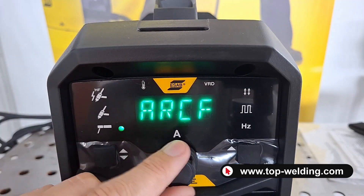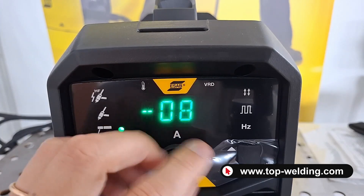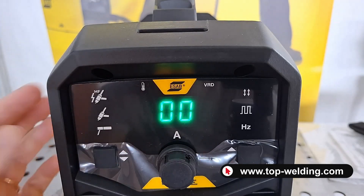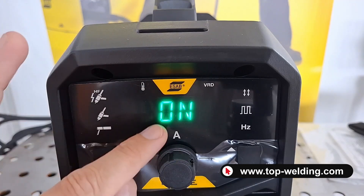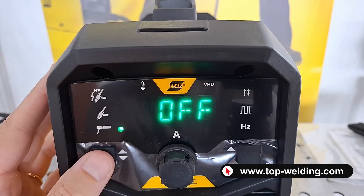If we press again, we have the arc force — the force of the arc during welding to prevent the arc from shutting down, always from minus 10 to plus 10. Otherwise, we have the selection regarding the cellulosic electrode, which as you know is the electrode for pipelines and is quite unique.